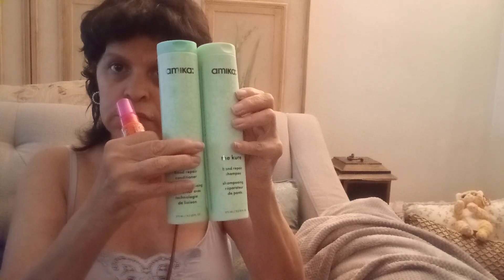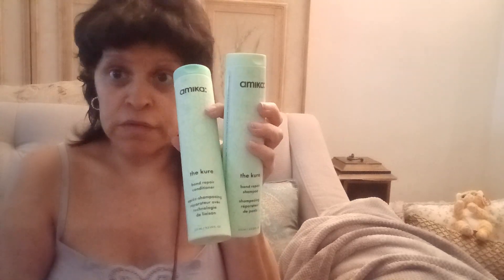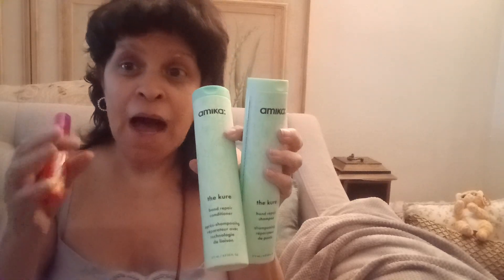So here we go guys, my little Sephora haul — which I'm very happy with. It was on sale, so I'm not going to purchase this stuff full price. Have a good day, bye guys!